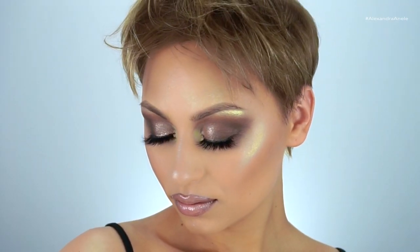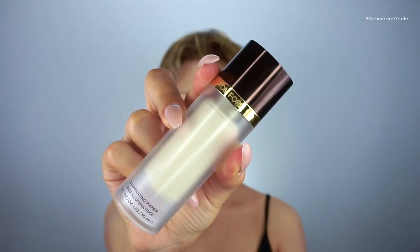Hey guys, welcome back to my channel. Today I'm going to show you how I got this bronzy duo chrome makeup look that was inspired by Brooke L on Instagram.